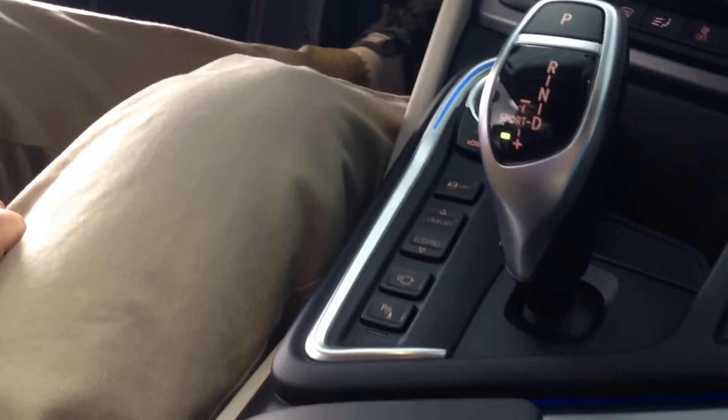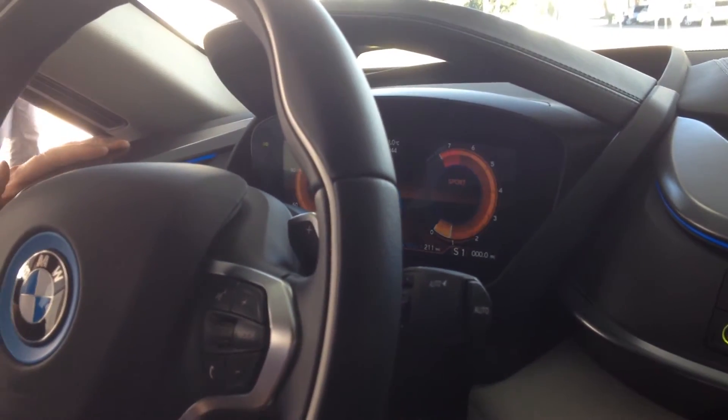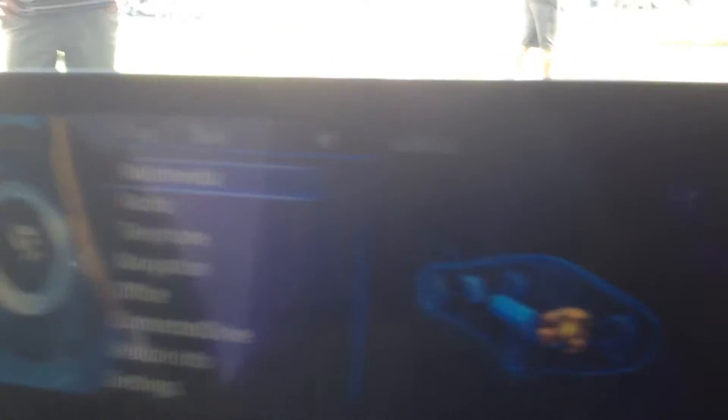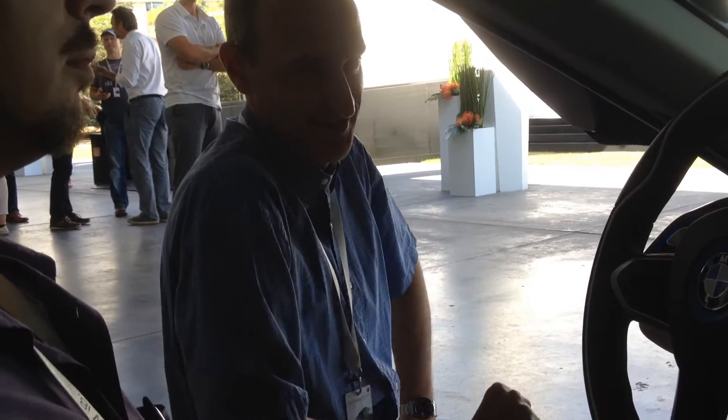Now this is sports mode — you can see the red line. You can hear the engine fire. In sports mode, it takes any boost for boosting the engine in front additionally. So both engines are working — you can see that on the display and you can hear it a little bit.